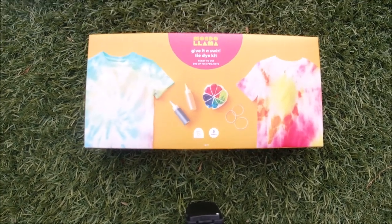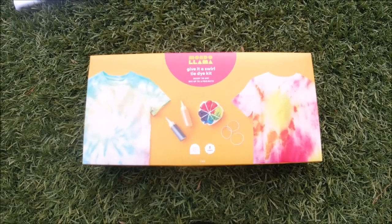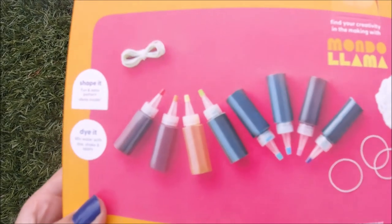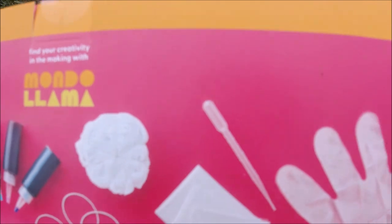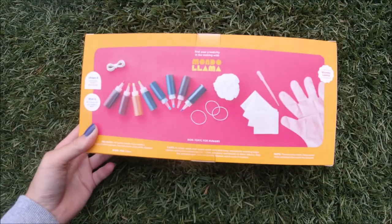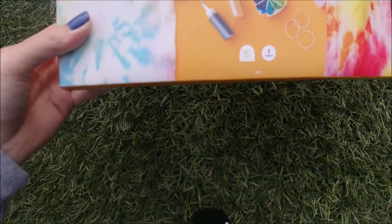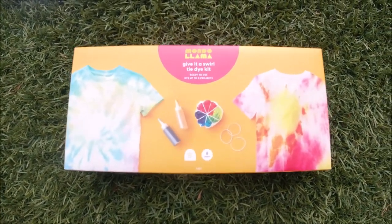Hi guys, welcome back to my channel! Today I'll be doing a tie-dye video. I have this kit from Target — the brand is Mondo Llama, and I think it's pretty new. It comes with eight different dye bottles, 30-40 rubber bands, three sets of gloves, three aprons, one drop cloth, and one dropper. This was all for ten dollars, which I think is a pretty good deal — at Michaels I've seen so many that were for so much more.